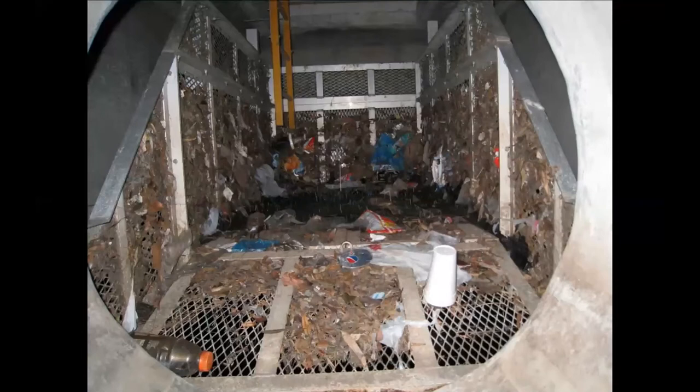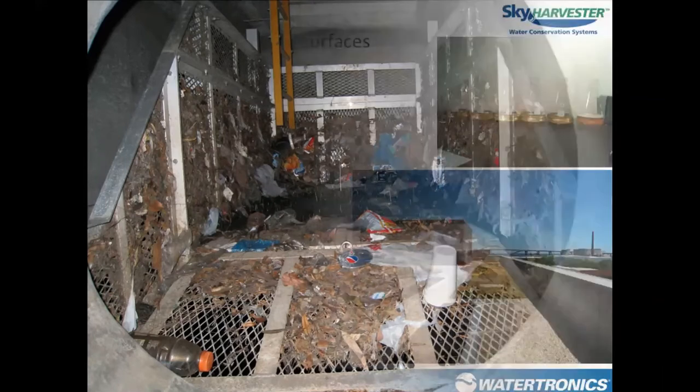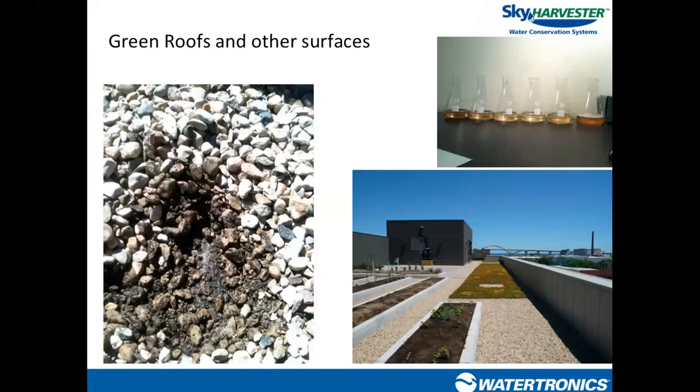For parking lots, pre-filtration becomes even more important because parking lots are lower than roof surfaces, everything washes downhill, and storm drain grates allow larger debris through. It's definitely important to have a pre-filtration conversation with the design team. Green roofs pose their own unique challenge: a rooftop with some type of soil, media, or vegetation means rainfall runs through that media and picks up tannins and other compounds from it.